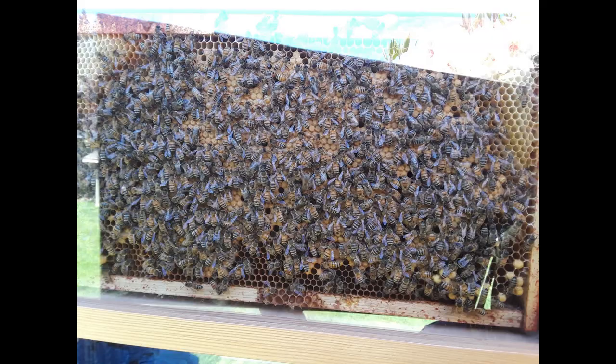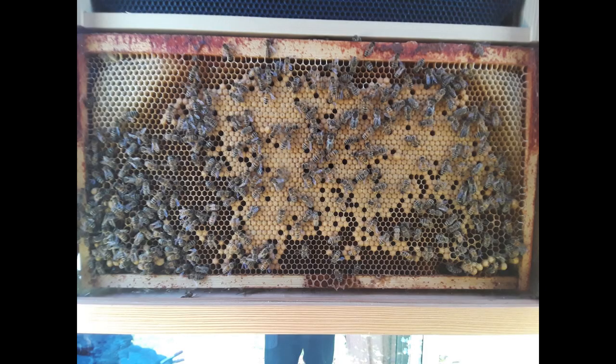Once it was up, I realized another thing I'd like to change is to have some sort of non-glare glass on the doors, but I'm learning to deal with it as it is.